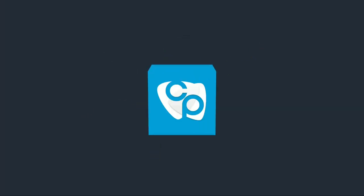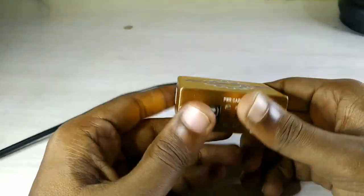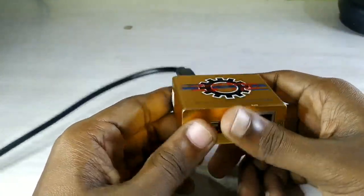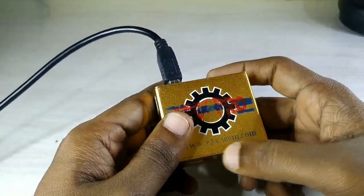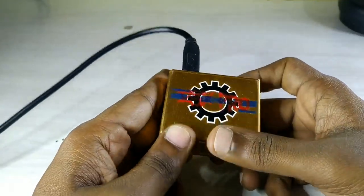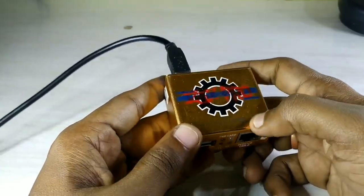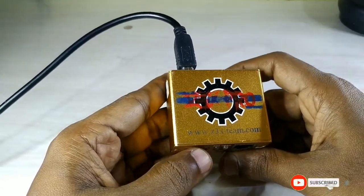Welcome to E-Career Plus! Hello friends! We are going to talk about Z3X Box. We are going to repair and flash the Z3X Box.